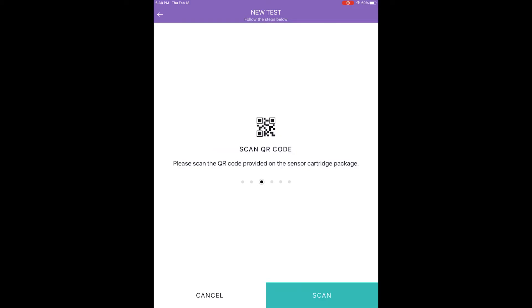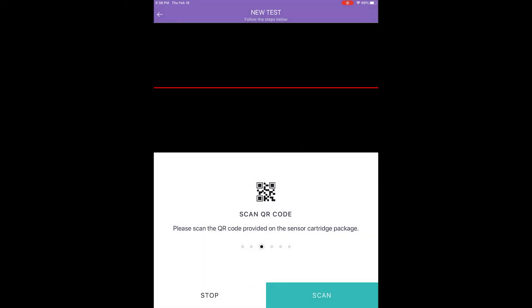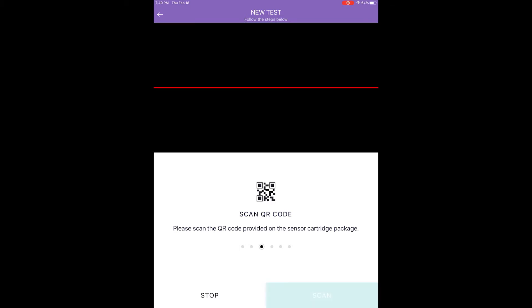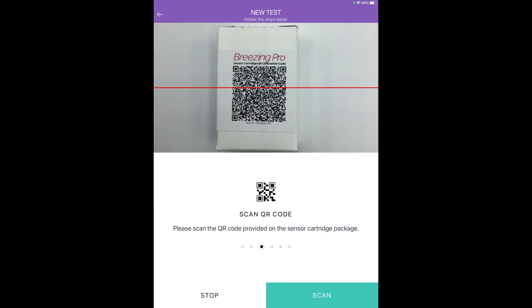Step five: Calibration. After the device is connected, scan the QR code provided with the sensor using the camera of the tablet. To do this, tap Scan to initiate QR capture. To capture the QR code, align the scan window with the QR code of the sensor so the app automatically captures the code and progresses to the next step.